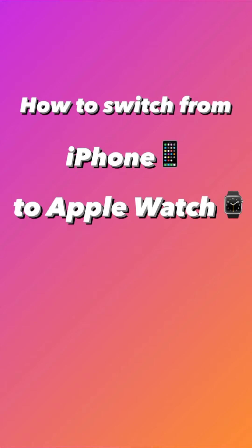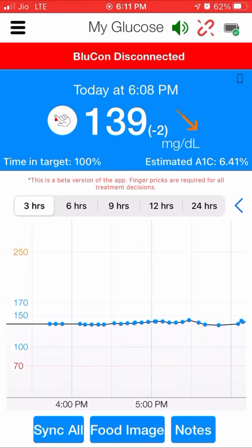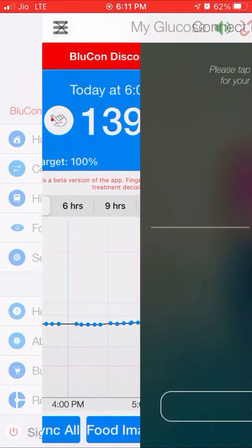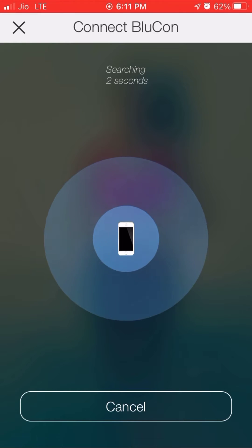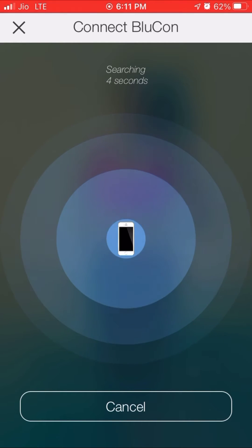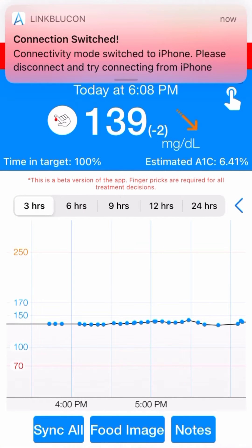In this video we'll see how to switch your connection from iPhone to Apple Watch. First, open the LinkBluecon app and connect the Bluecon with the LinkBluecon app and enter the six digit passcode. Now we are waiting for the Bluecon to connect.